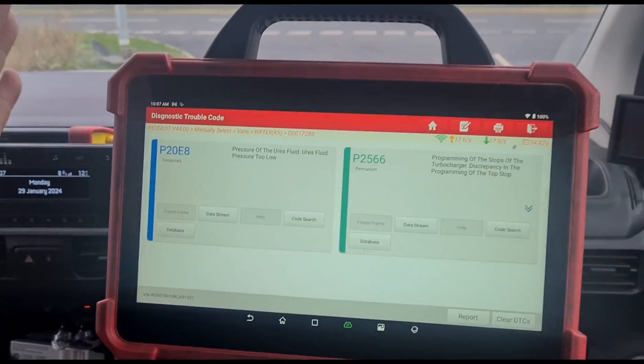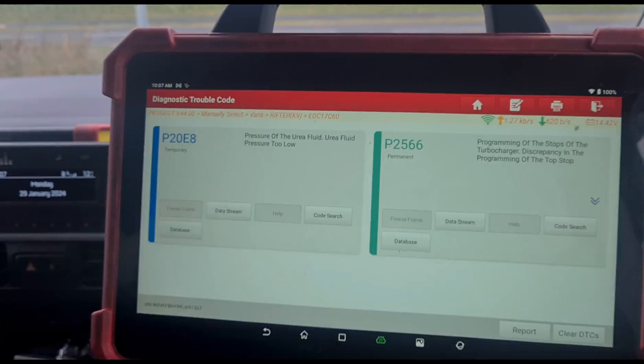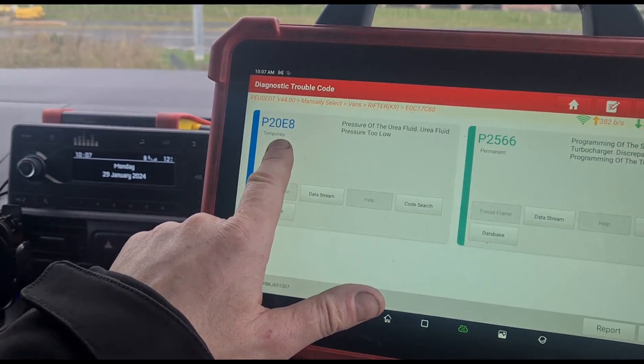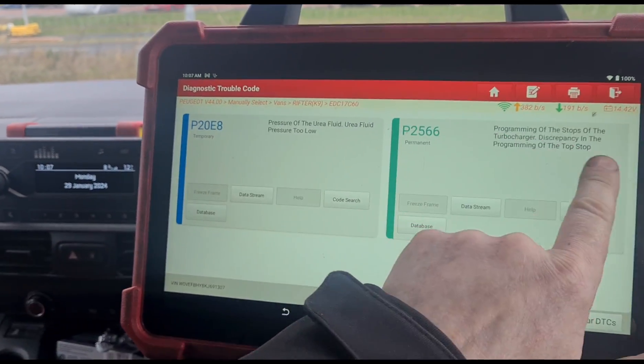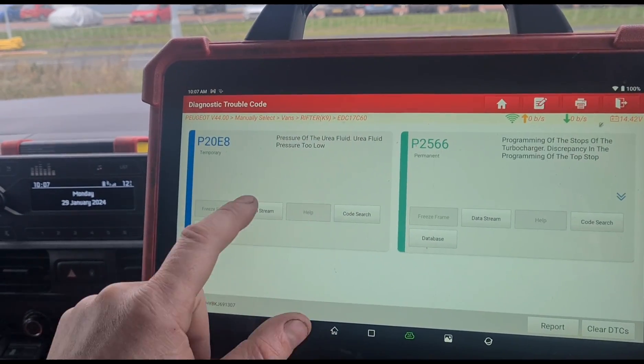So if I use my Launch UK Eurotab 3 scan tool here, I'm going in as a Peugeot for this — I just find it more reliable to do it like that. We've got this code P20E8, so I'm going to ignore this one for now; this is the one that we're concentrating on.